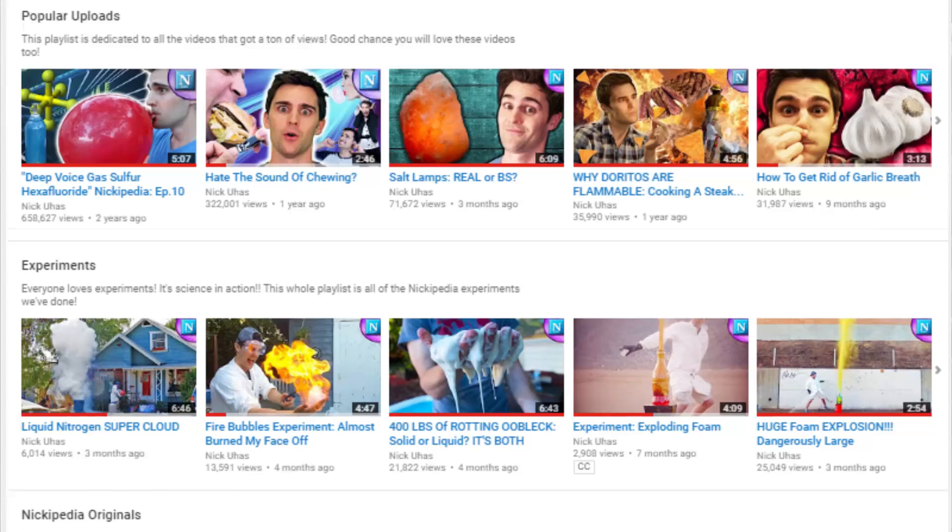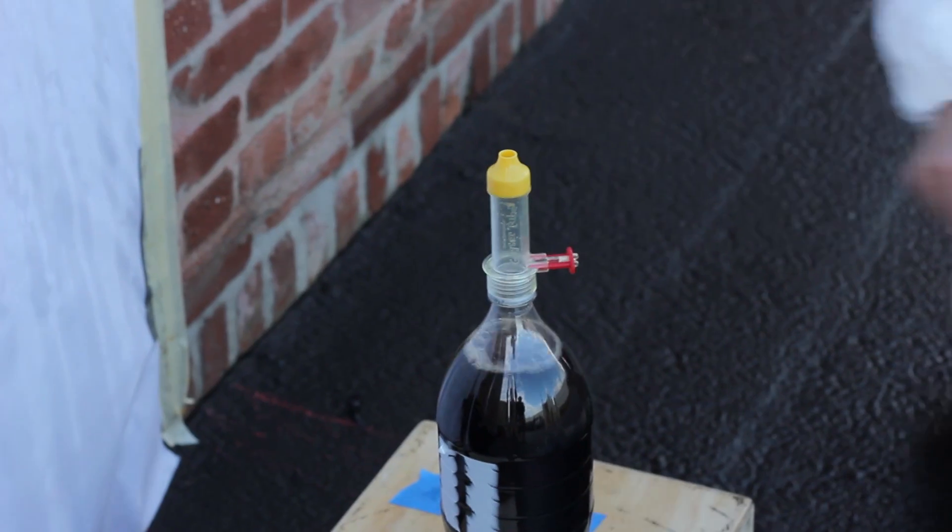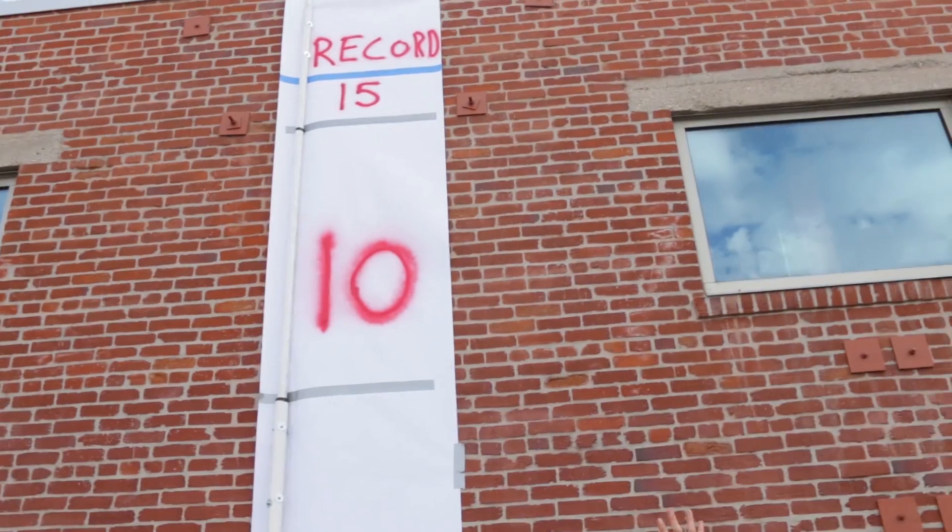I have been wanting to do this experiment for a super long time. My first editor and I were sitting in the room looking at all the Nikopodias, thinking we needed to do something big — one video that makes it huge. I want to do the soda-mentos geyser experiment, but huge, and I want to break the world record for the largest soda-mentos geyser.